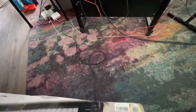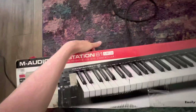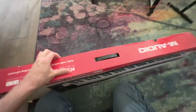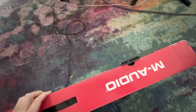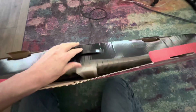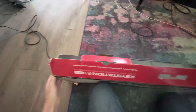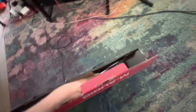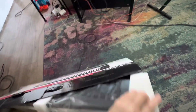This is the 61 MK3, 61 key, semi-weighted USB MIDI controller. So this is going to be a second keyboard to my Alesis, which has 44 keys, and this has 66. So it's a little more length to the keyboard.